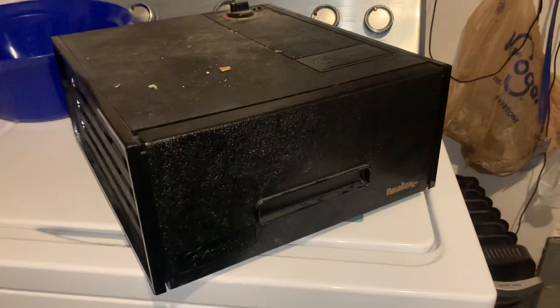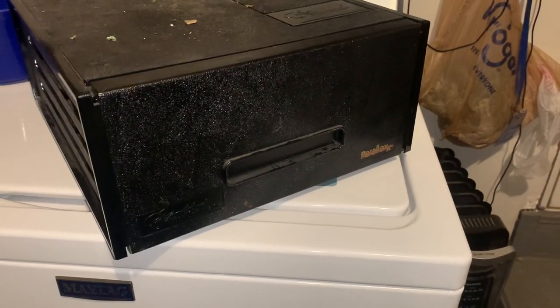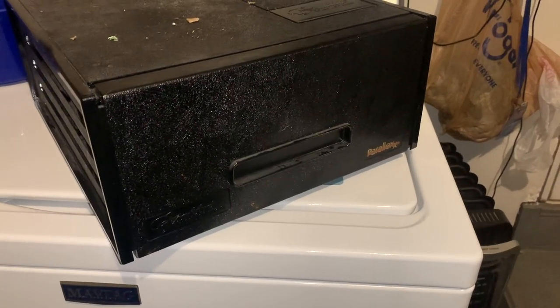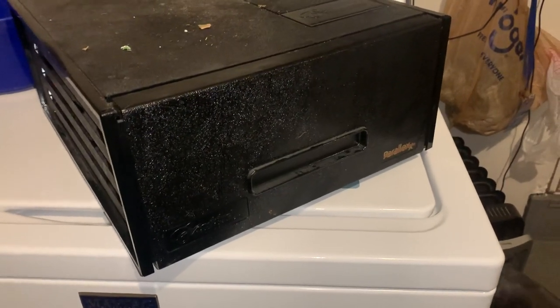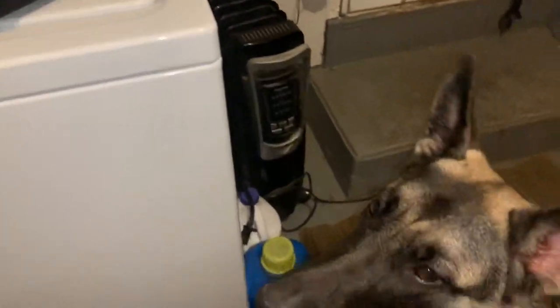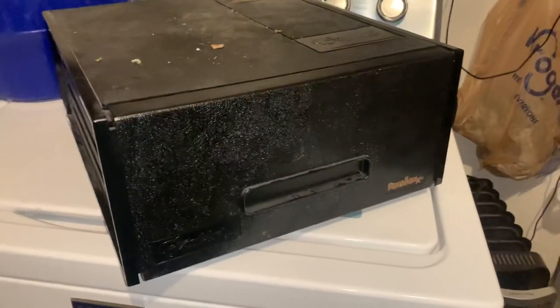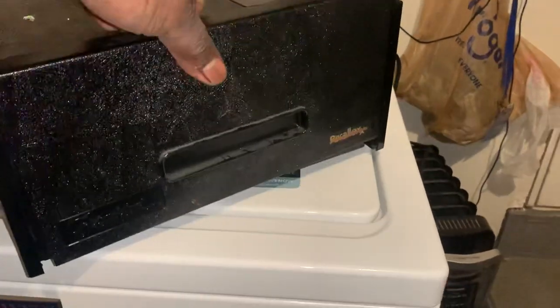Hey guys, welcome back. Had a very busy day today this Labor Day weekend — we killed, butchered, and vacuum sealed 10 rabbits. Took us about three and a half hours going through the process. The reason Blondie is so interested in this spot and won't leave — right on top of the washer, which you can probably hear cleaning off some of our bloody clothes — is that we are making a treat for her.